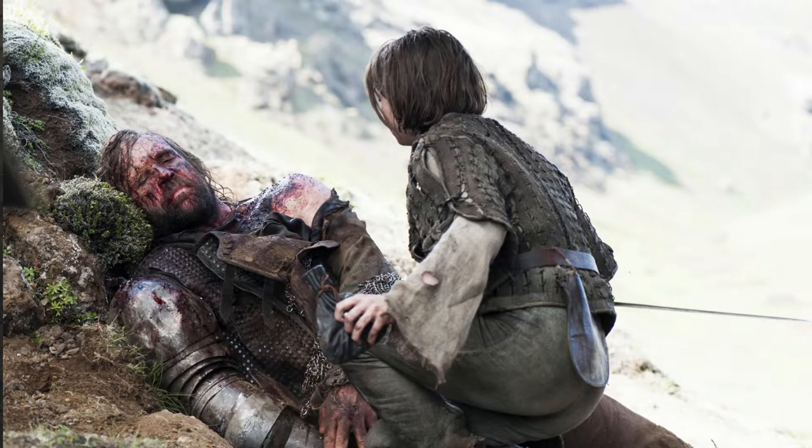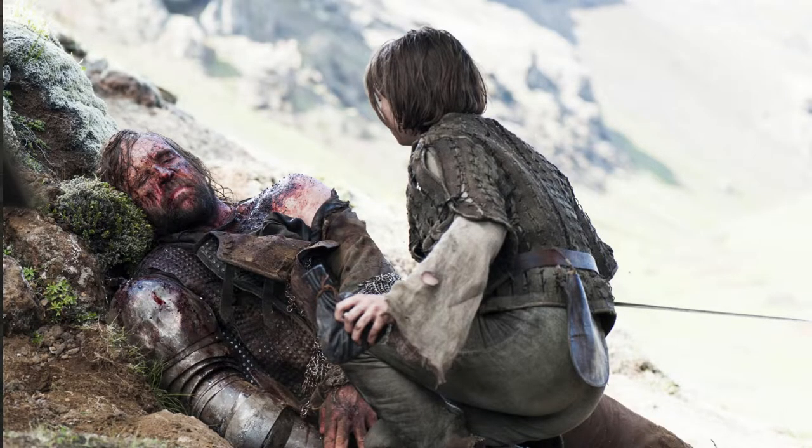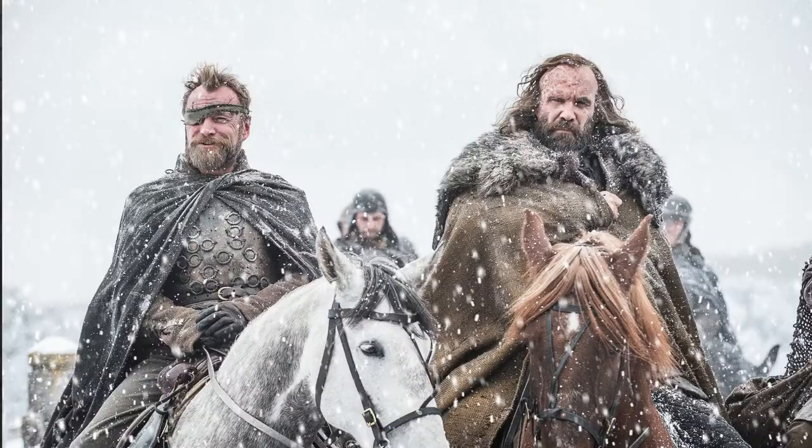I felt like it was right to put a beer in the Hound's cocktail because he's always drinking ale. Dogfish Head not only has great beers, but he's also the Hound, so that's why I'm using this brand. I also chose to use the Namaste Belgian White because he's had a lot of religious awakening. After his near-death experience when Brienne almost killed him, he was left for dead, he helped build a church, and he joined the brotherhood — so many things have changed for his character.